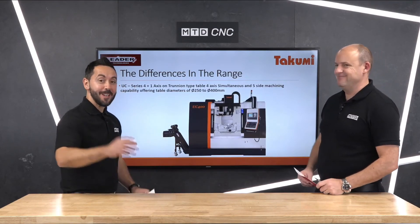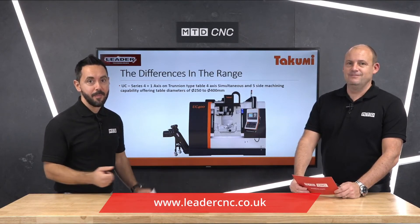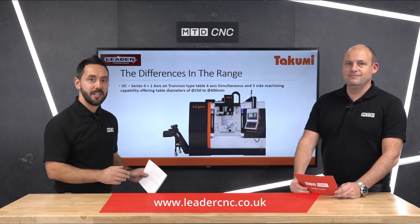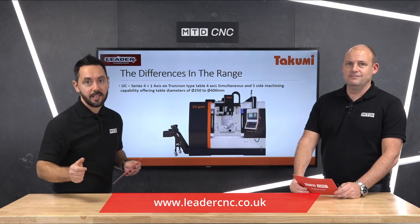There you have it — the fifth axis machine tool range from Takumi, offered in the UK by LeaderCNC Technologies. They'll also offer you a turnkey package with any machine that you decide to buy.